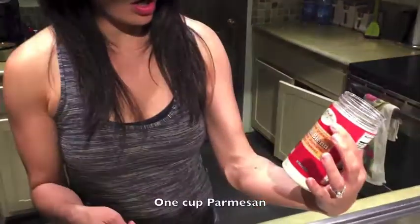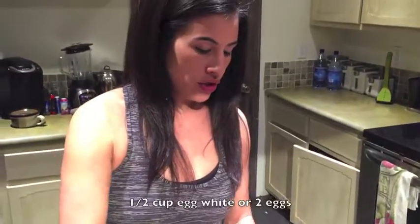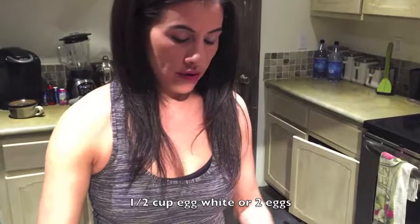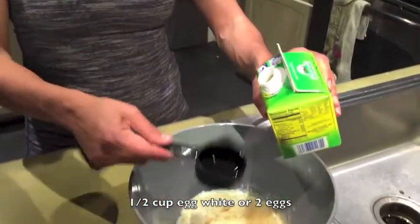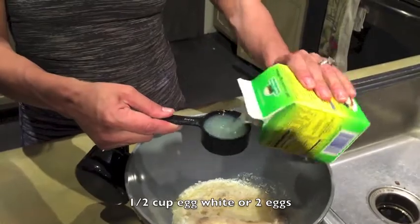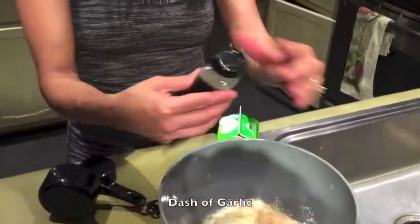We're going to start with one package of fat-free or light cream cheese, one cup of Parmesan — or we like this Parmesan Romano blend — two egg whites, and a quarter cup. Sprinkle a little bit of garlic. This is actually your pizza crust.